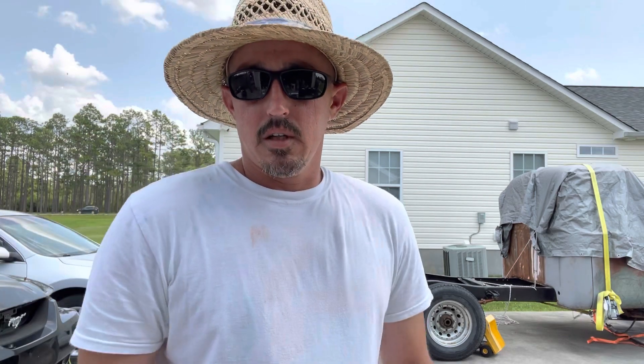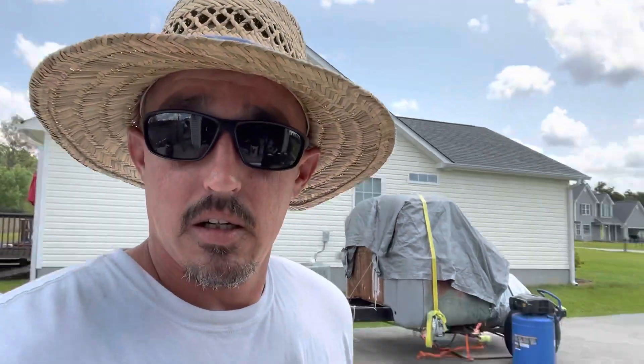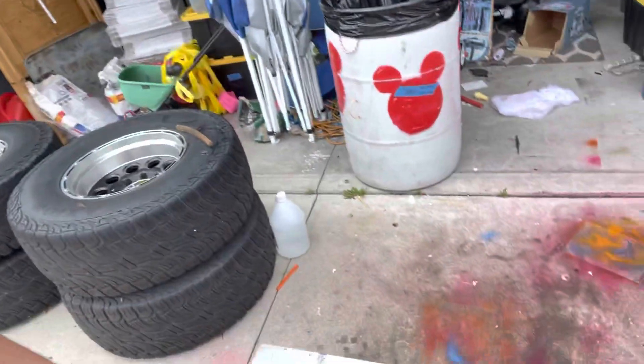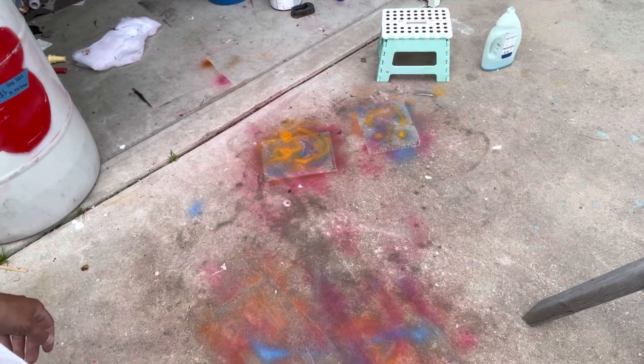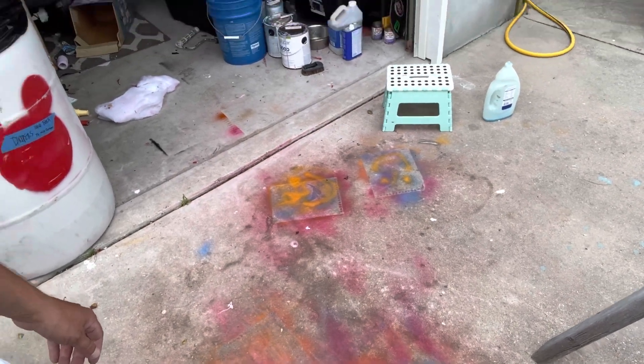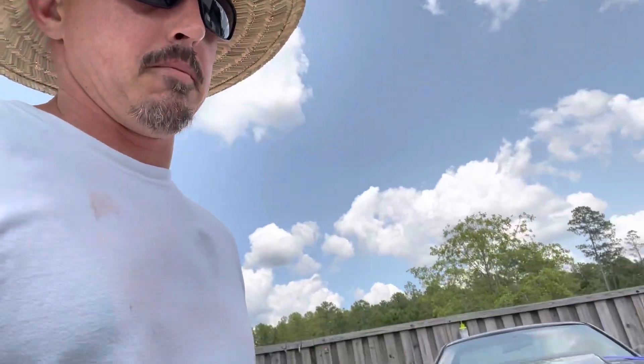Before we get started, if you guys can leave in the comments section — my daughter decided to paint our concrete driveway with spray paint. If you guys know how to get that out, please hit me up.